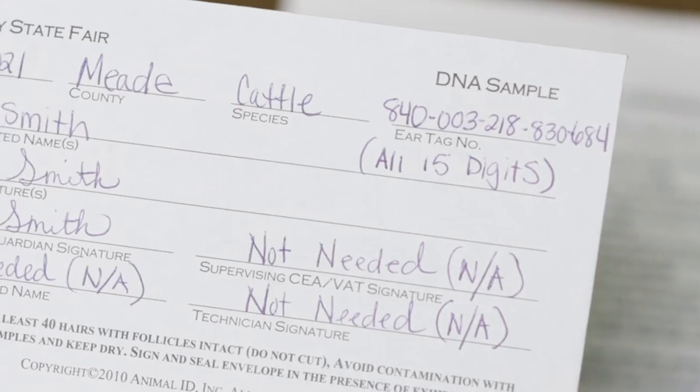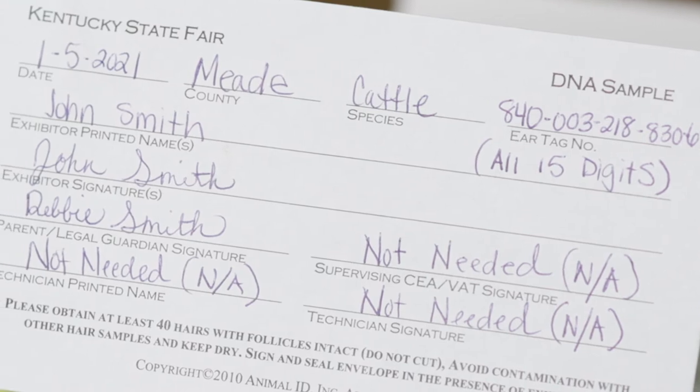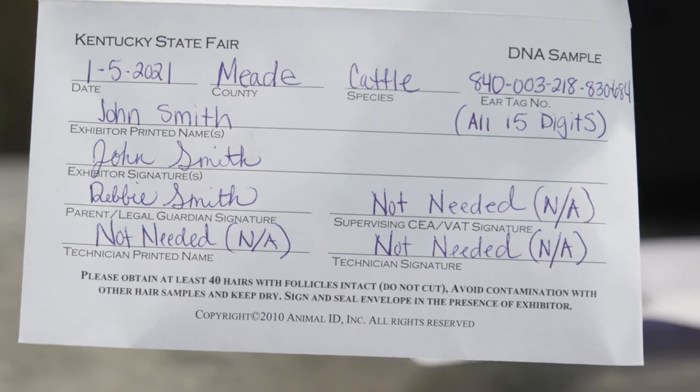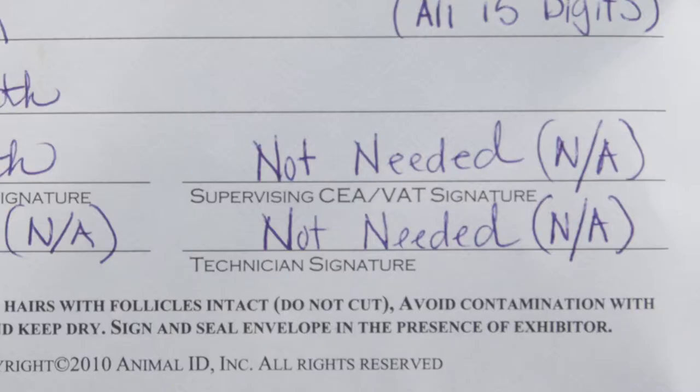Next, we will want to fill out our DNA envelope. Ensure that we have the correct animal identified and have all the necessary information filled out. DNA envelopes without exhibitor and parent or guardian signature will not be accepted. As a reminder, on the DNA envelope, supervising CEA/VAT signature and technician's signature are not required.